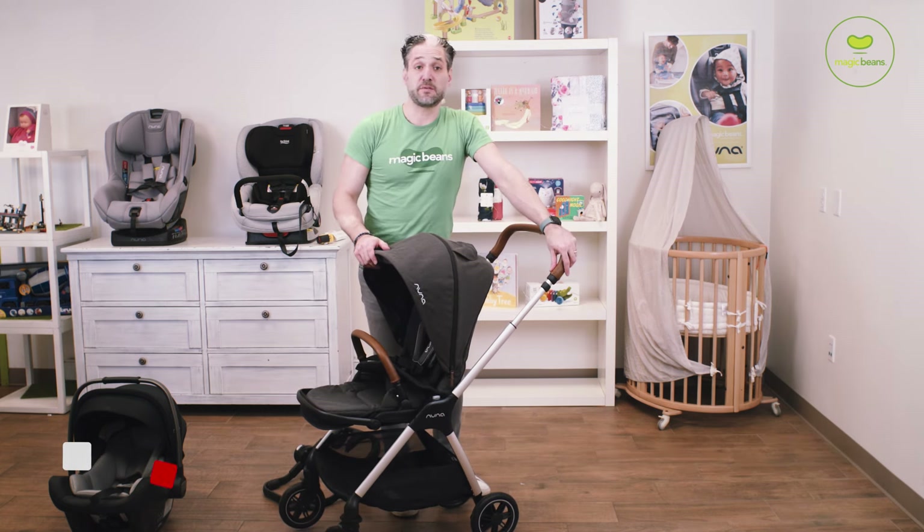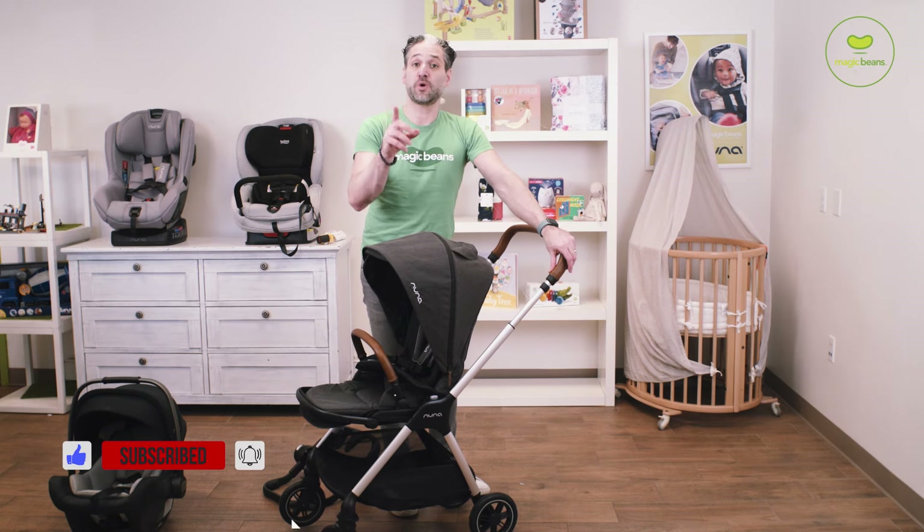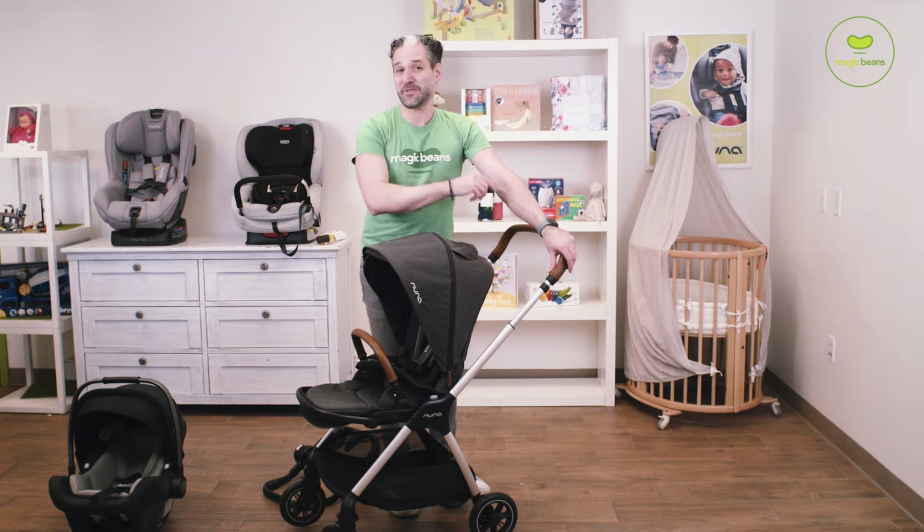The Nuna Pippa is actually on my list of the best strollers of 2020, so if you want to see the other best strollers of 2020, I suggest you watch that video right now. See you at the next video.